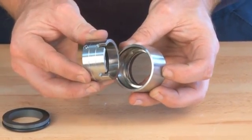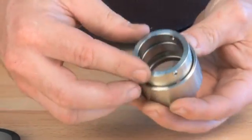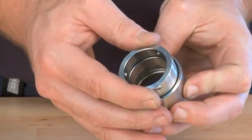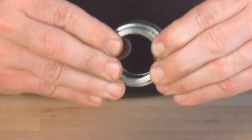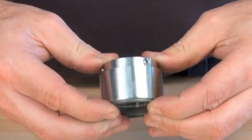Insert the inner part into the outer part. Check the tension of the spring ring.